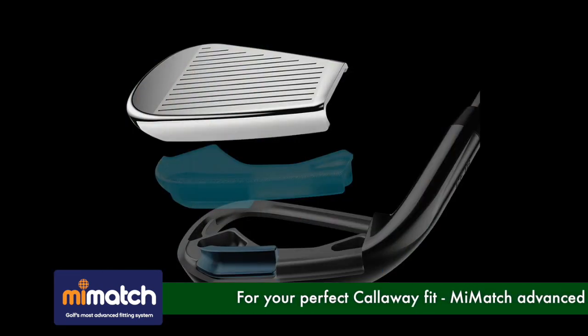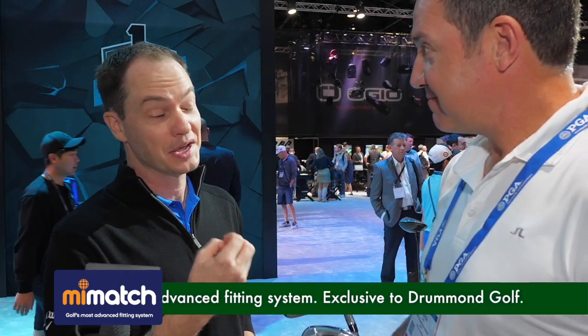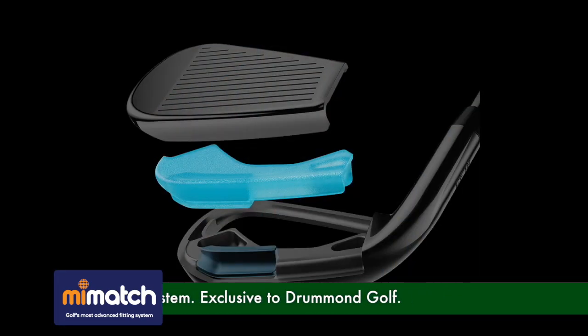So we have a new line of Rogue irons, and we bring a ton of new technology to the game improvement space. We've got a new face cup, which is our distance-producing technology. We've got new MIM tungsten weighting, which helps position the CG. And something we're calling our secret sauce — that's urethane microspheres. We hear a lot about sound and feel with irons, and what the urethane microspheres allows us to do is have better sound and feel, but not compromise ball speed at all.